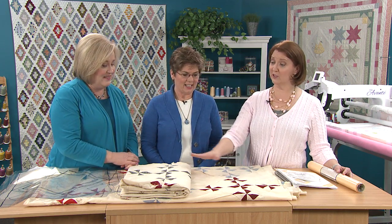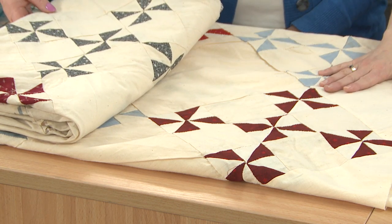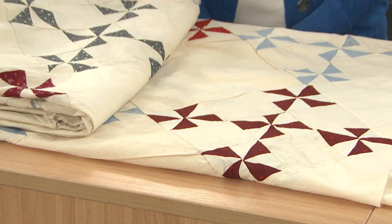That can be really intimidating, especially for somebody who is a beginner or just thinks, oh, I'll just quilt it all over. You could do an edge-to-edge on this all over and it would be fine. But there's so much open space that gives you just the opportunity to showcase your quilting. We've got two identical vintage tops, pieced by machine and by hand on the same quilt.